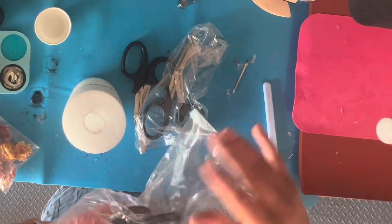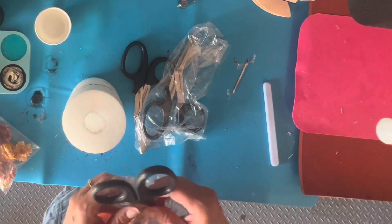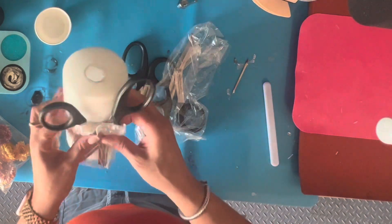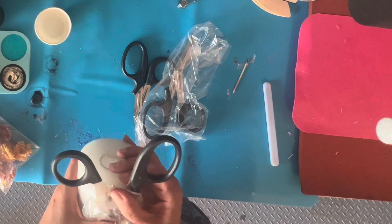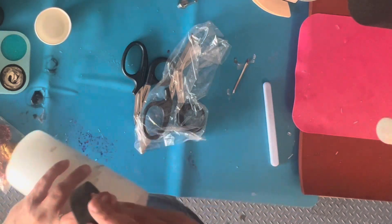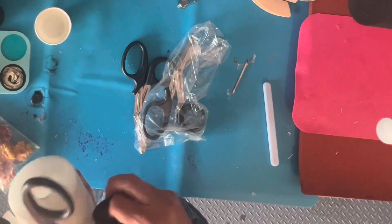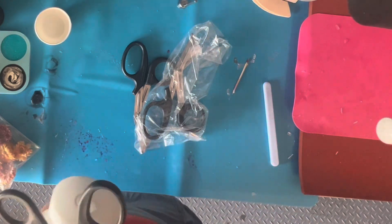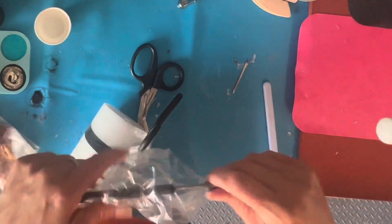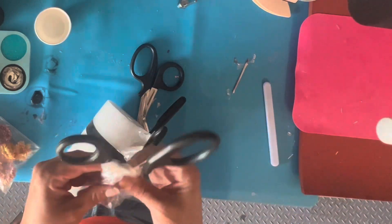We're going to start with our scissors. I buy these in packs and they come with plastic over them. I like to leave the plastic over the metal part and then also tape around it. I put it so the point is in the plastic and open it up wide, so I can get to the entire portion of it.